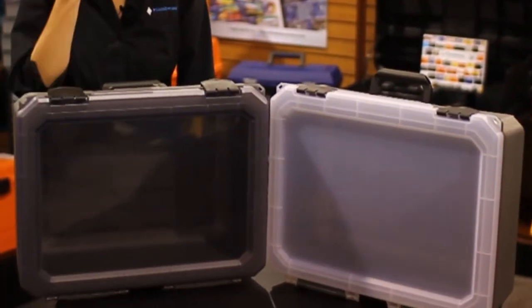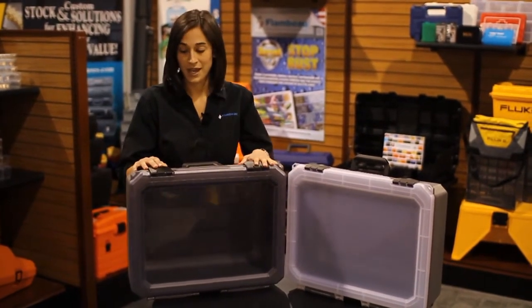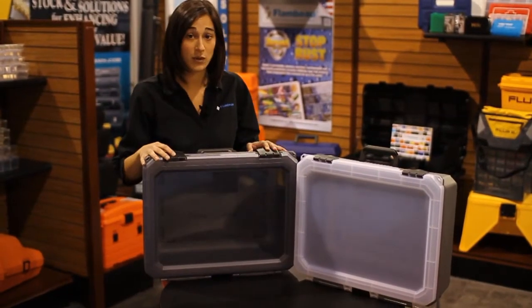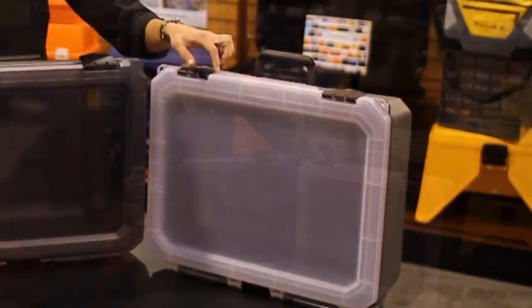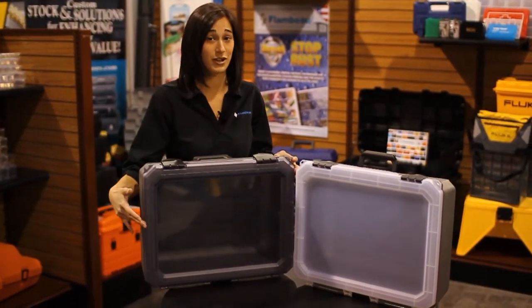The new Vision 20 case features both blow mold and injection mold technology. The base is manufactured with a double wall blow mold construction, while the lid is made with an ultra clear injection mold resin. It can either be made with clarified polypro or extra polymer resin, resulting in an ultra clear, window-like clarity.